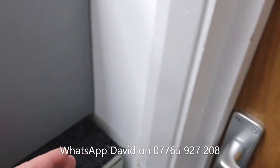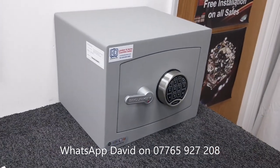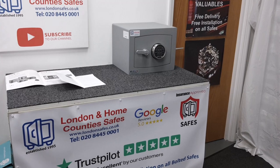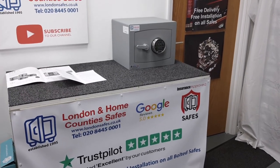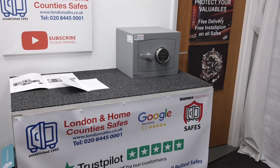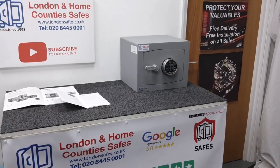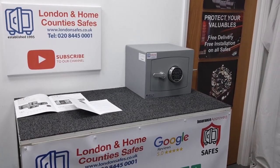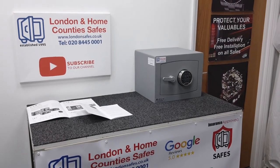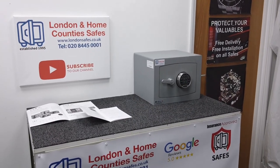If there's a skirting board where you want to place the safe, we have to trim it because the rear of the safe must be in full contact with the wall. Send me pictures on WhatsApp and I'll quote for that extra work. It's all in-house — we supply and install for a fixed price using our own trusted, vetted employees who arrive in an unmarked or disguised van.